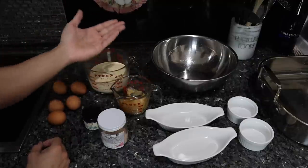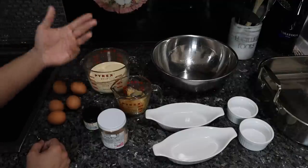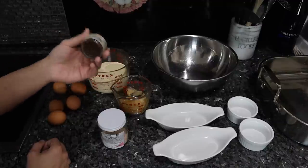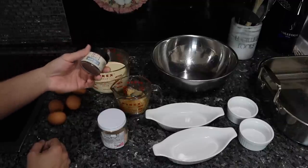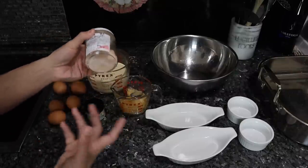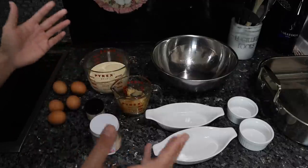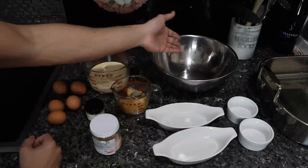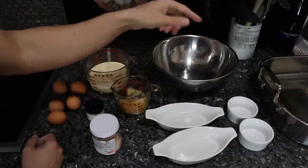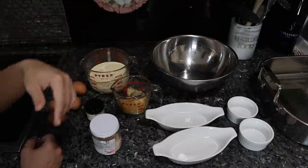Raw honey is just a sweetener and it doesn't really matter here — you could use organic sugar, coconut sugar, or whatever you like. I'm using vanilla powder as the flavoring, though you can use vanilla extract. Just a pinch of salt to bring out the flavor. This is super easy: we're just going to combine everything into a bowl, put it into ramekins, and cook it in a water bath in the oven. I'm going to preheat the oven to 325 while we combine the ingredients.